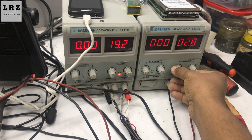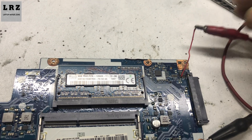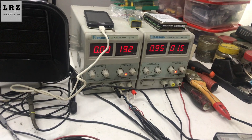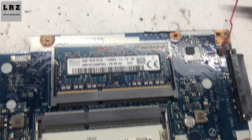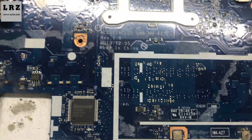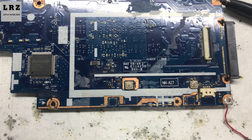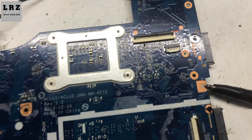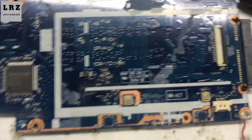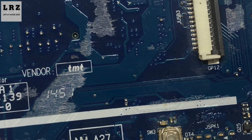I set my DC power supply — voltage is 1.5V, ground to ground, plus connected here. As you can see, current is being drawn. Let's find out which component is getting hot. I don't have a thermal camera, so I need to check with alcohol. I feel heat here — something is getting hot. Let's check. Okay, finally we found it — this capacitor is getting hot.